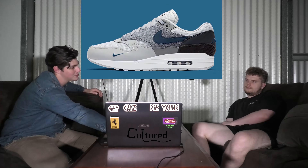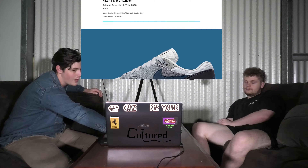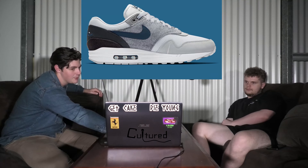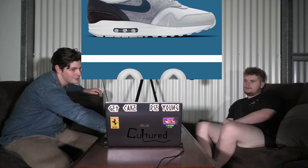These ones are releasing March 19th, which I believe is Thursday, for $160, which I think is pretty good. It's got something on the back there — I like that as well.